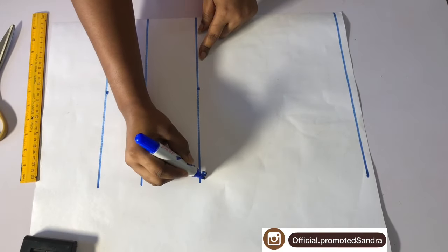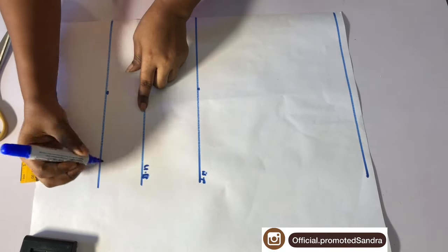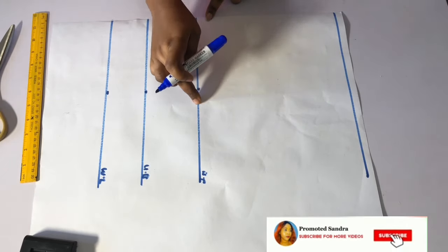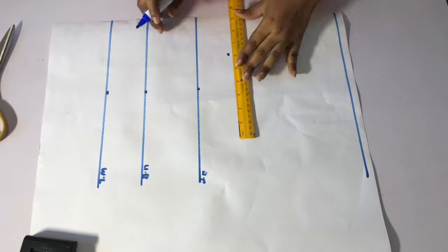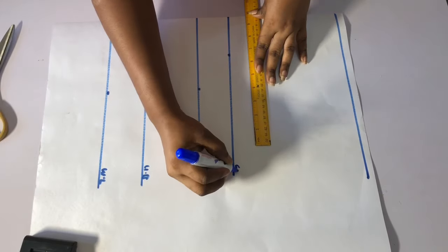Go ahead and label your bust points, underbust, and the waistline. I will come to the bust point line here — I will go up by two inches and mark two inches upward. I will mark a straight line across, which is going to serve as my chest line.